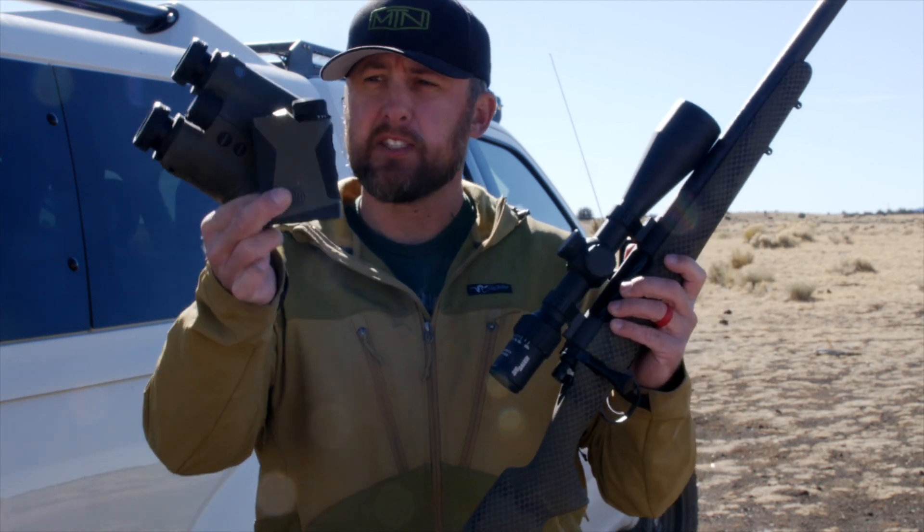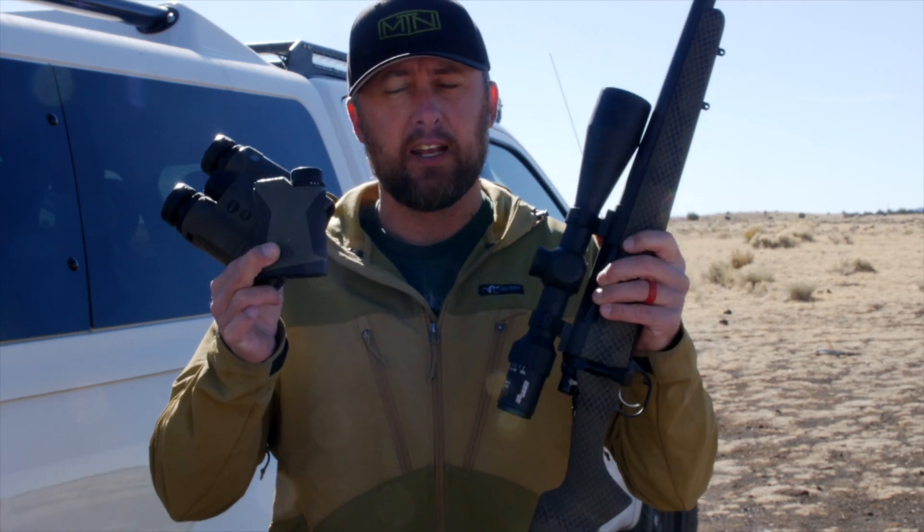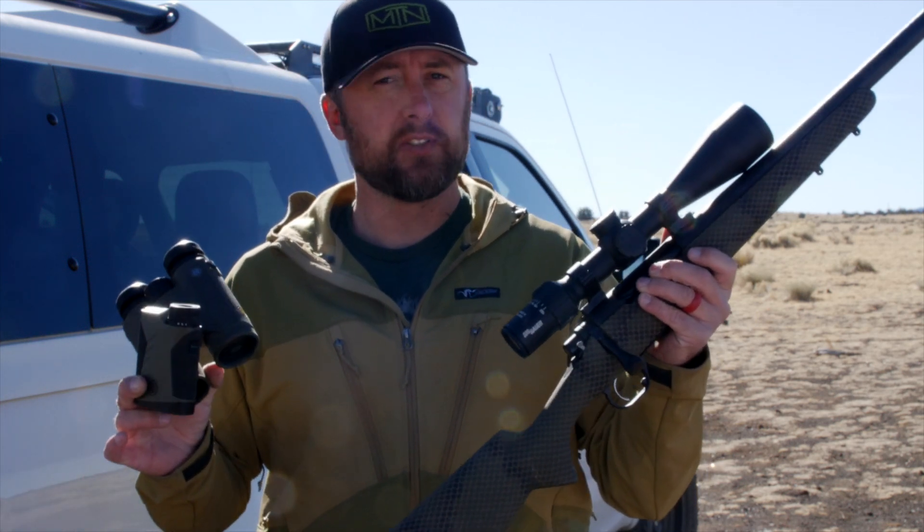Today we're going to show you how to pair your SIG Electro-Optics with your BDX Rifle Scope and how you go from ranging to shooting in just a few seconds.